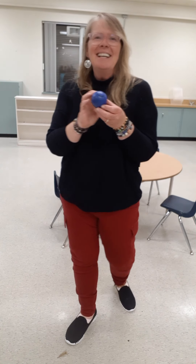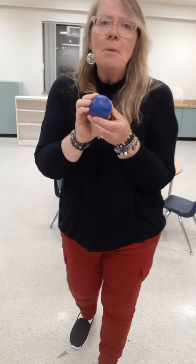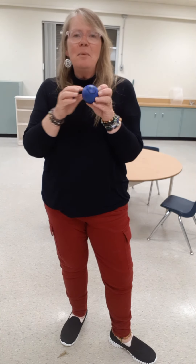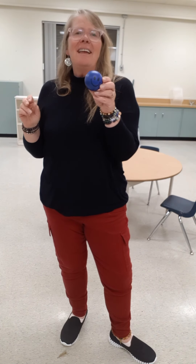Hello, my friends. Do you have a ball at your house? Any kind of a ball? A small ball? A bigger ball? Is there something that's round that you can pretend is a ball? It is time to grab it because we're going to do some fun things that you can do with a ball.